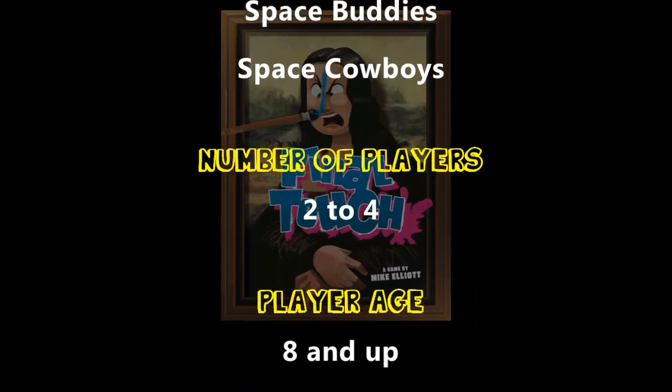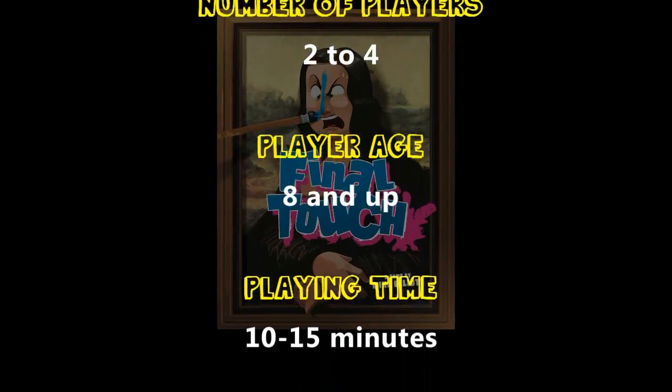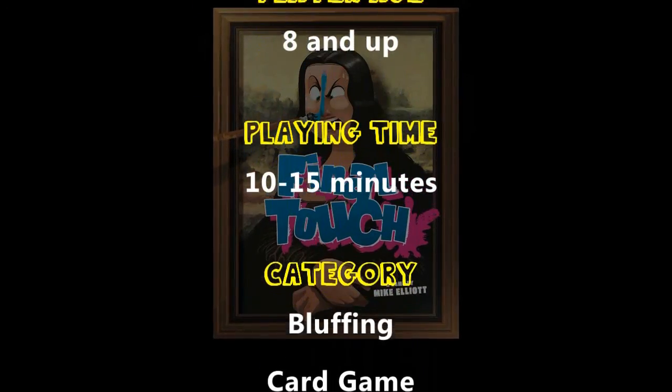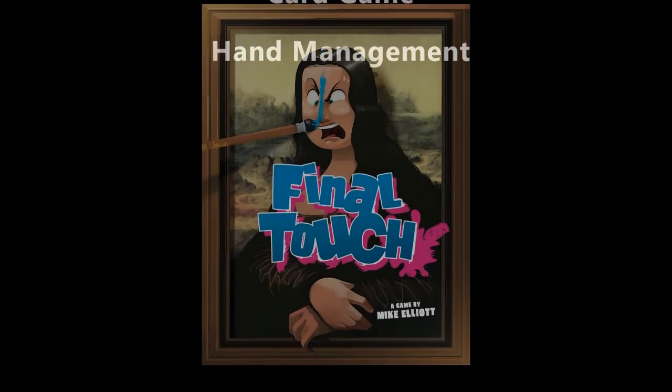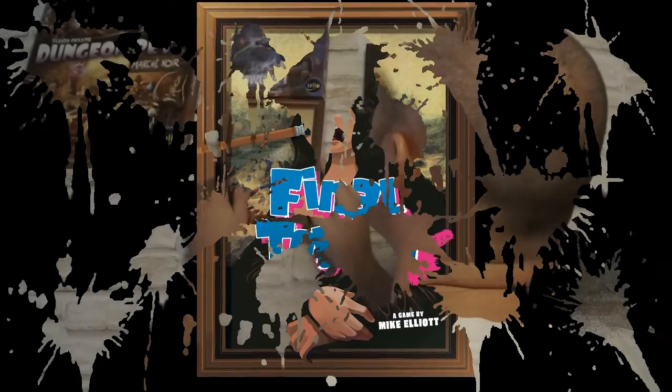Hi Chippets! This is the Final Touch. Looks good there, doesn't it? But does it deserve to stay there? Final Touch is a card game for 2-4 players where the players are painters working in a warehouse, and you're all working together.